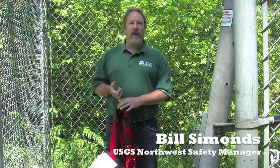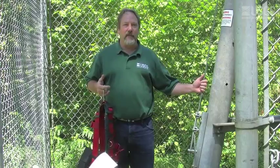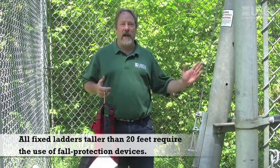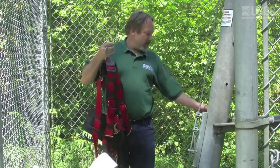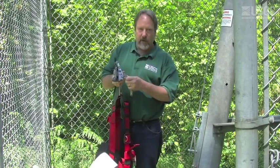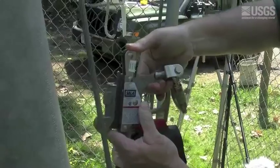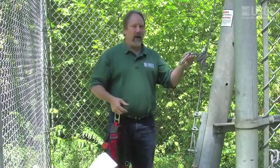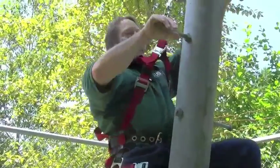There's a variety of fall protection equipment on the market. The style we're using here at USGS is called a LadSafe system. It basically involves a vertical cable that goes up the center of a ladder or bolt steps, to which you attach your full body harness using this cable slide device. You open up the jaws and it allows the cable slide to attach to the cable, and it's able to freely operate up and down the cable. If you should fall, the cable slide locks onto the cable and prevents your fall.